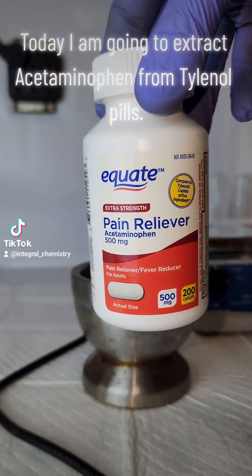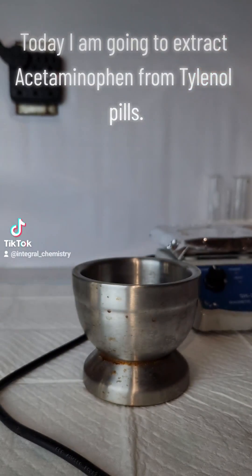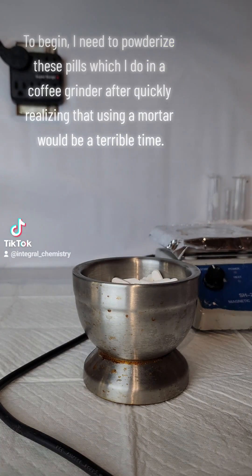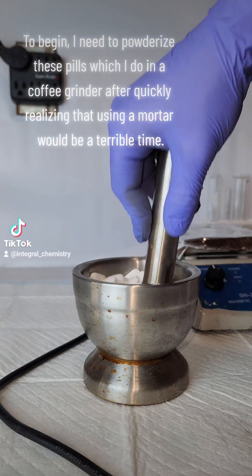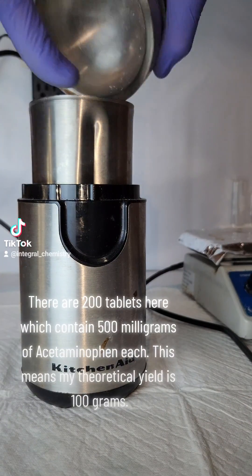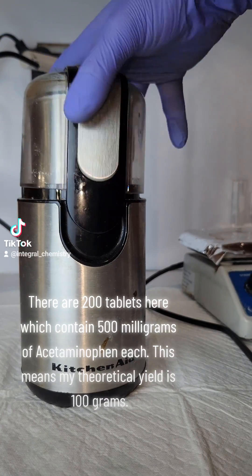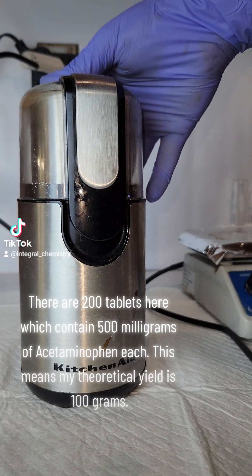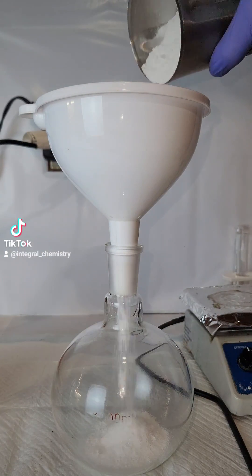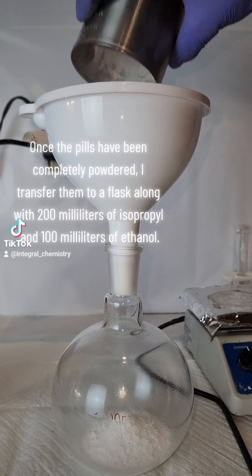Today I am going to extract acetaminophen from Tylenol pills. To begin, I need to powderize these pills, which I do in a coffee grinder after quickly realizing that using a mortar would be a terrible time. There are 200 tablets here which contain 500 mg of acetaminophen each, meaning my theoretical yield is 100 grams.